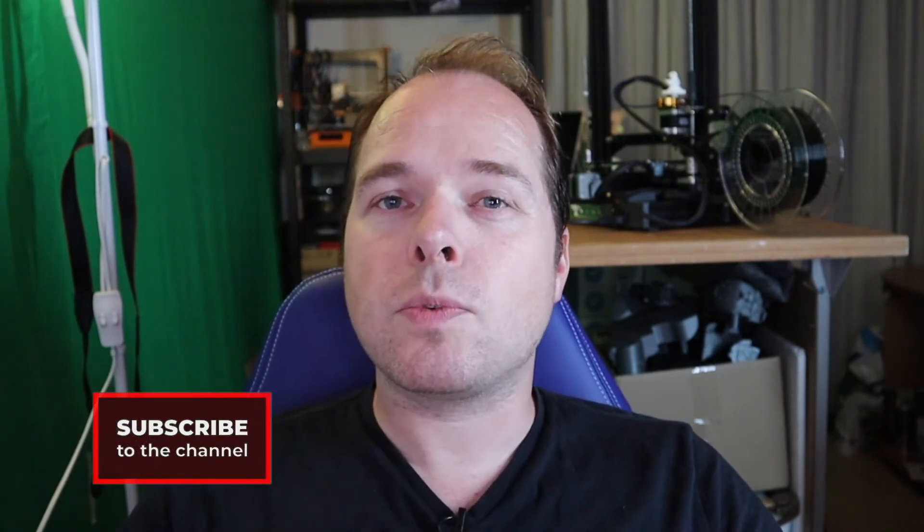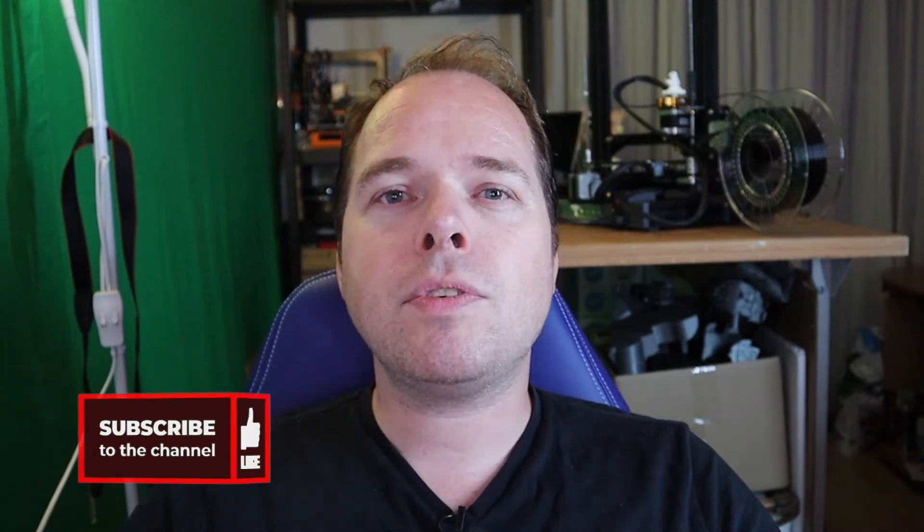If you're new here and not subscribed yet, please consider subscribing and hit the notifications button to get the latest videos right in your mailbox. And thanks for being here.